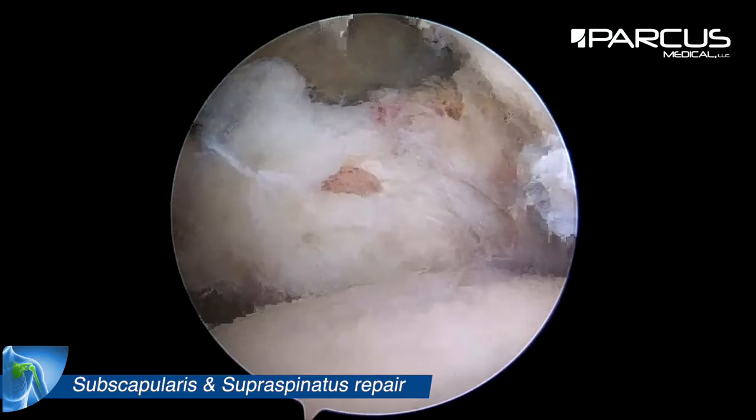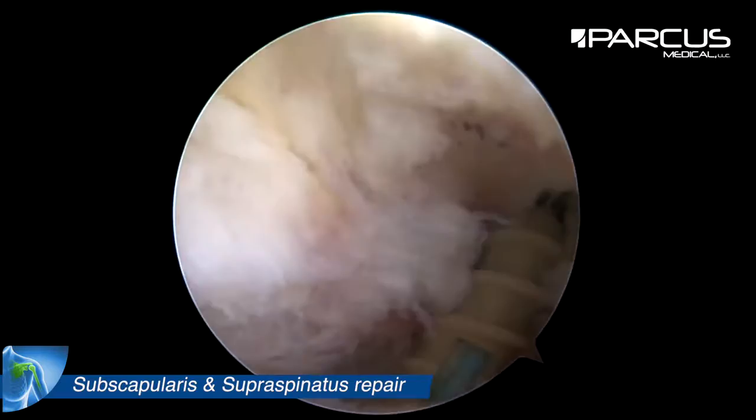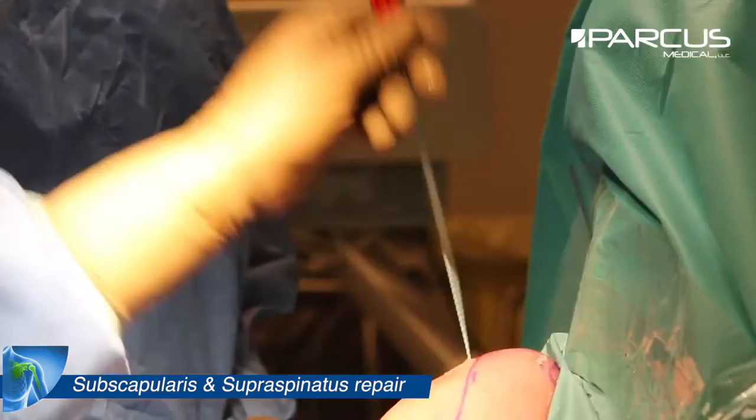Then we need to debride the lesser tuberosity with a burr and then we insert a screwing anchor just close to the cartilage on the lesser tuberosity.